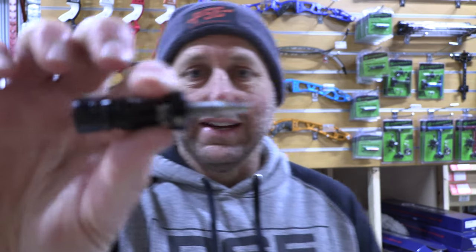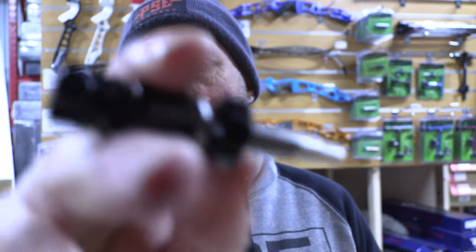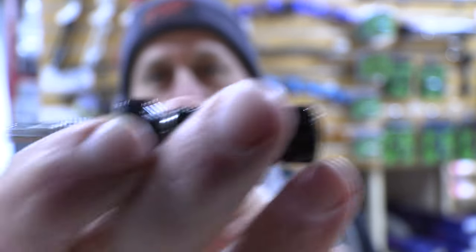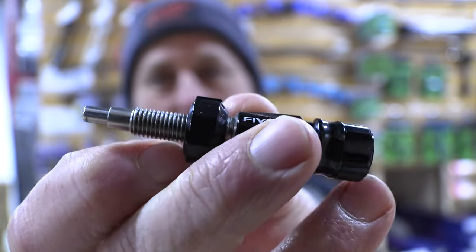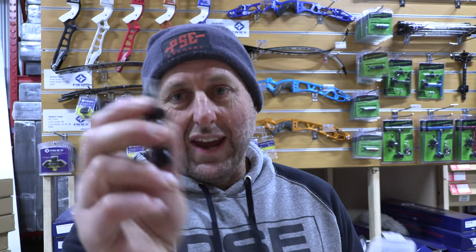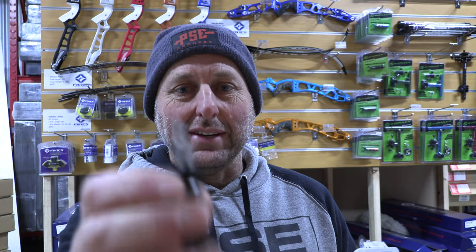This is the latest plunger button from FIVX called the AirX. The price point on this is really expensive — I think it's more expensive than the Biter Plunger Button. And you're going to say, why would anyone shoot this plunger button from FIVX?